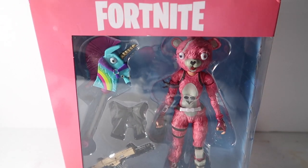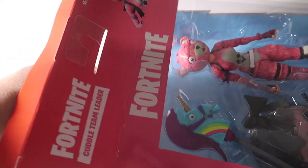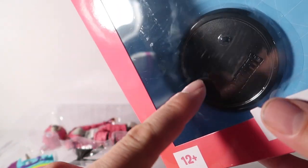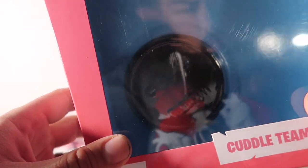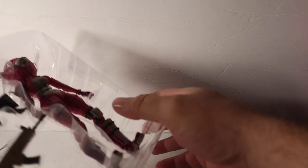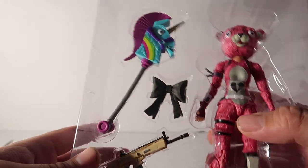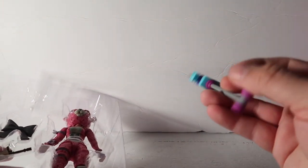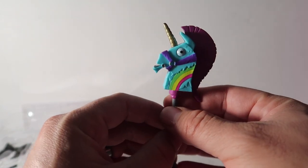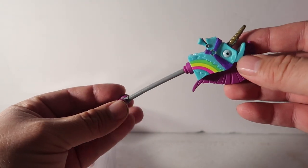Without any further ado, let's get right into the package. There's some tape over here on the side — let me take that off. Tape's off. You guys can see inside there's a little stand in there — you can see me in the reflection. I'm not gonna take that out yet.